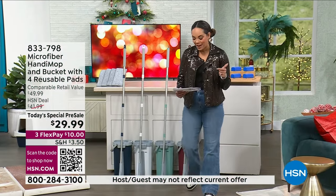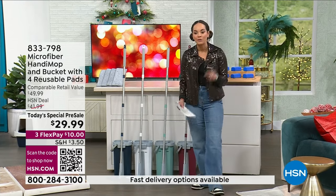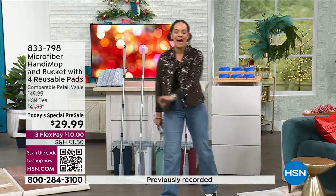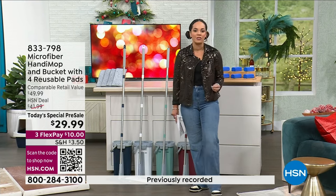All right, so usually we have this here at HSN exclusive at $41 and some change. For you today, you're grabbing it at $29.99. When we talk about innovation, that's exactly what Handy Mop is.